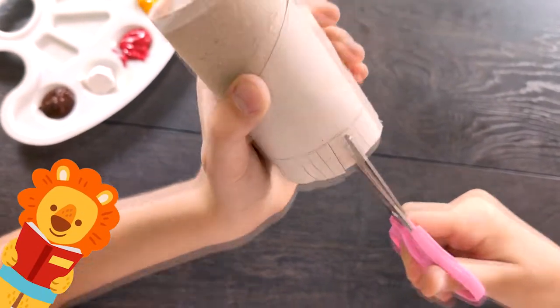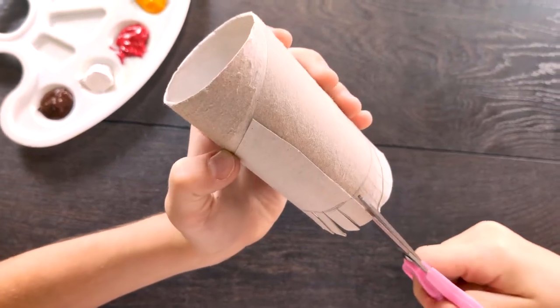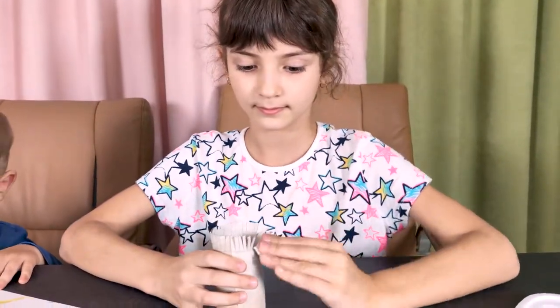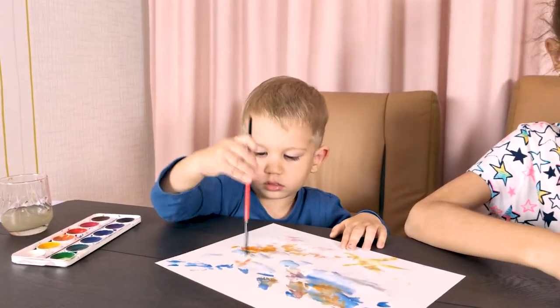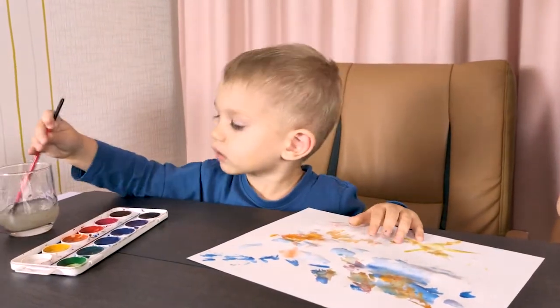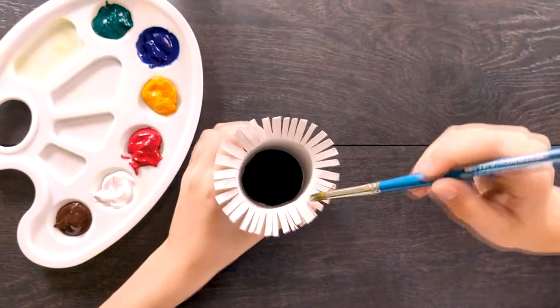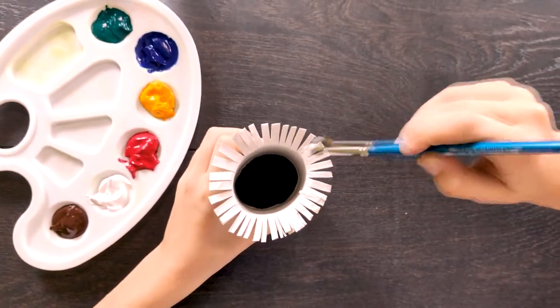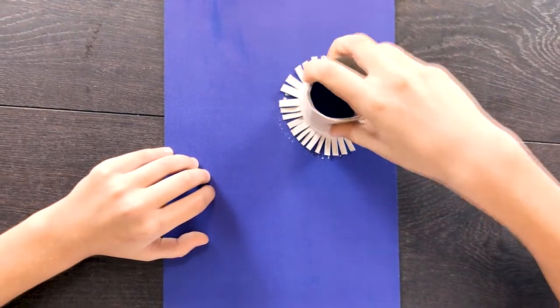We take a cylinder and cut it into strips on one end. Apply paint to the cut end of the cylinder. We draw down the lines.